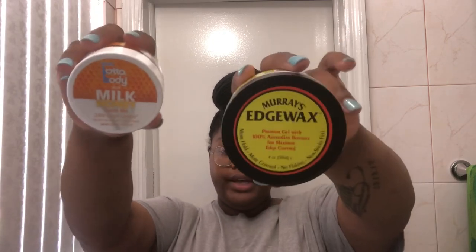Hey you guys, Sorby Baby here and I'm back with another video. As you can see by the title, I'm going to be testing out these two things. Now this edge wax — Murray's edge wax — that's an OG thing, I've been using this. I've never used Lotta Body's new Milk and Honey Tame Me Edge Control. I don't know if y'all ever seen it before, but I've seen it a couple of times.